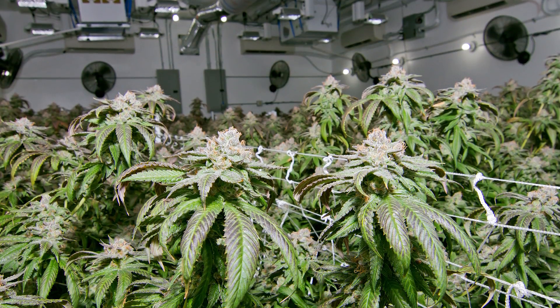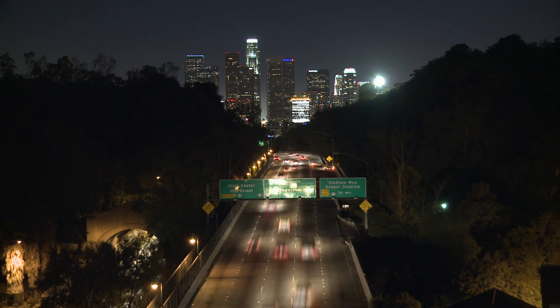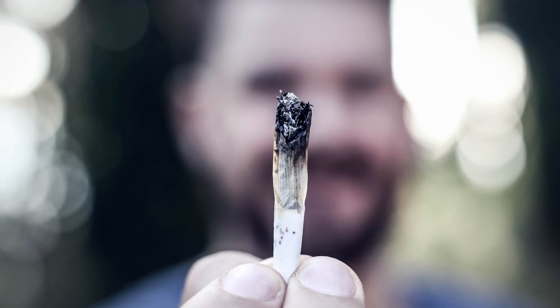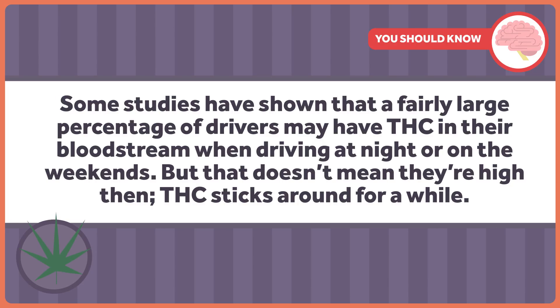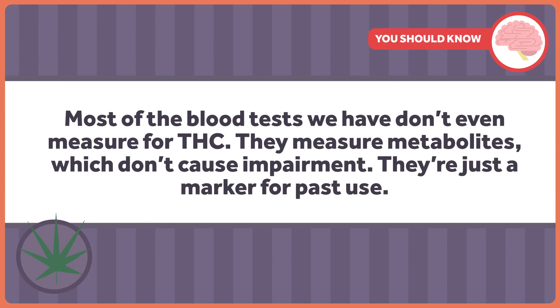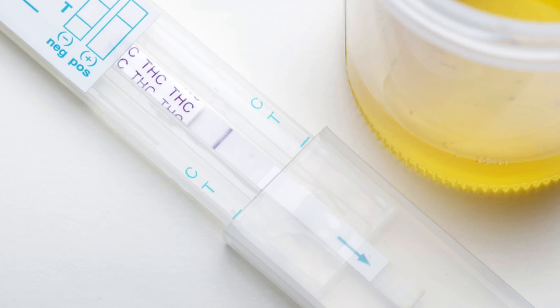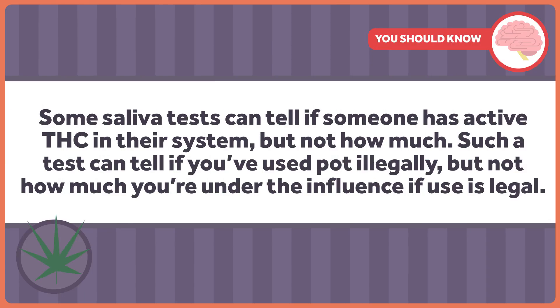Okay, so with that out of the way, on to pot. With it becoming legal in more and more states, there's some concern that driving under the influence of pot may become more common. There's no good way to tell if someone's been smoking pot recently though. Some studies have shown that a fairly large percentage of drivers may have THC in their bloodstream when driving at night or on the weekends, but that doesn't mean they're high then. THC sticks around for a while in your body. Most blood tests don't even measure for THC — they measure metabolites, which don't cause impairment; they're just a marker for past use. Some saliva tests can tell if someone has active THC in their system, but not how much.